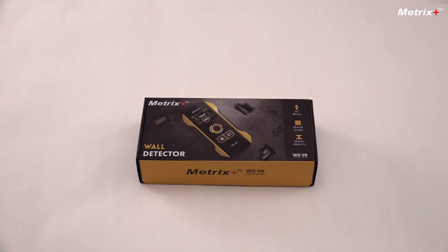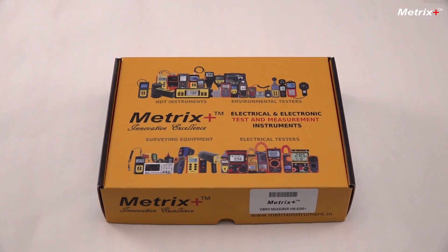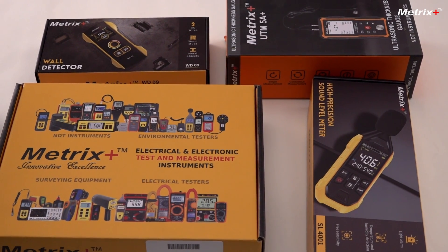Welcome to the world of Metrix+, your top destination for test and measurement equipment. We have an entire range covering electrical, NDT, environmental and surveying equipment catering to a wide range of industries.